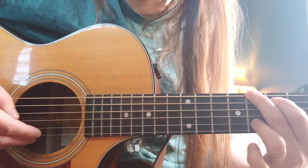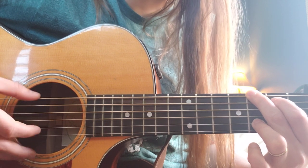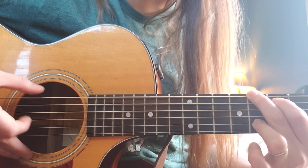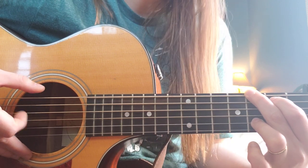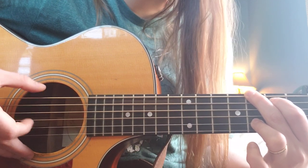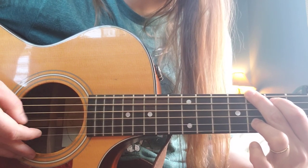That is how the song starts out. And then we're going to vary it by plucking the open high E string. Hear that rhythm? And this is how we start the verse out.